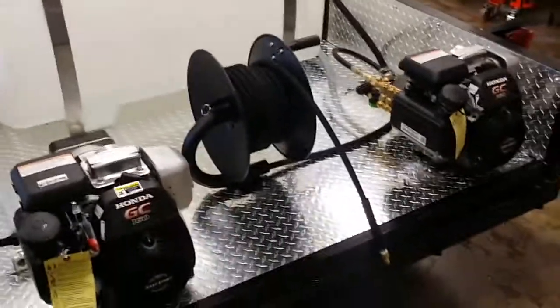Locking high-pressure hose reel with 50 feet of high-pressure hose. We can do 100 feet on this reel if you choose.